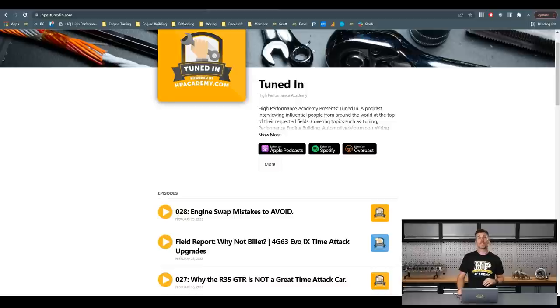We're really enjoying producing the podcast and getting some great quality guests on. If you are interested in cars — which I'm guessing you are if you're watching right now — this is going to be another great way to absorb some excellent content from really smart people around the world. If you do like what you hear, we'd love it if you could give us a rating and leave us a review. We take all our reviews on board and try to make the podcast as good as we can. Check it out at hpa-tunedin.com.